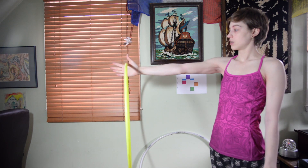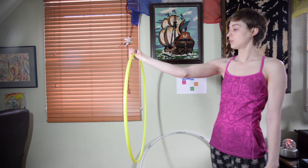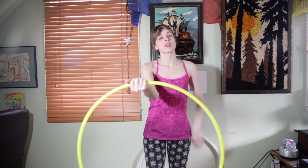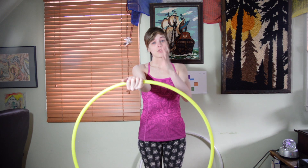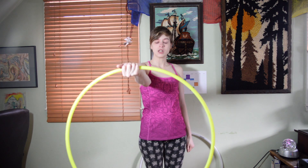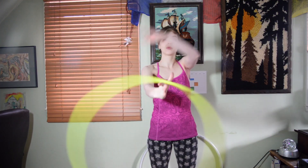So you're going to be starting with this: spin, release, grab. Now after you've practiced that a few times, instead of gripping again, give your hoop just a little push to keep the spin going. You can exaggerate it as much as you need to, but you want to minimize it — continuing the rhythm.